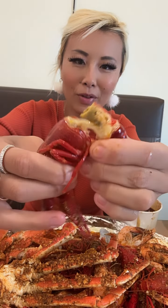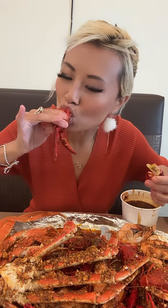Alright guys, let's open up one of the crawfish. The crawfish here are huge. Look at that. We're going to open it by the middle. We're going to suck on the head juice. And we're going to crack the shell. Oh, it's actually not too hard to crack.